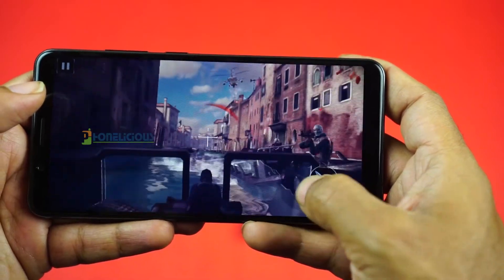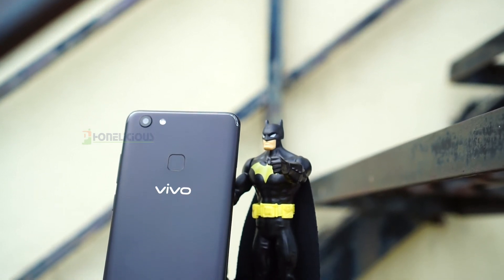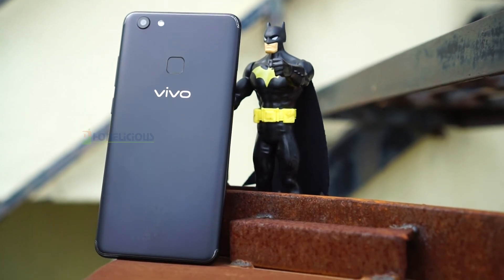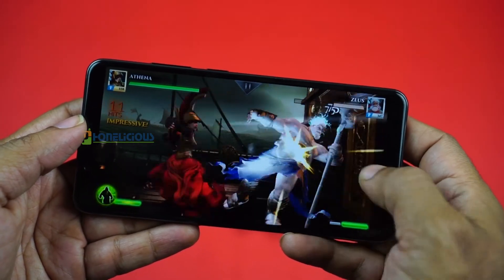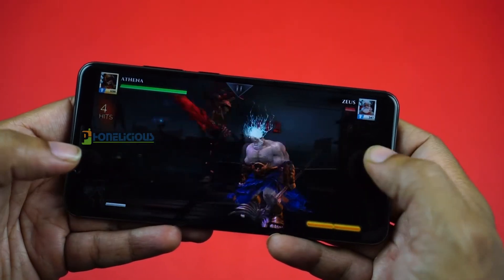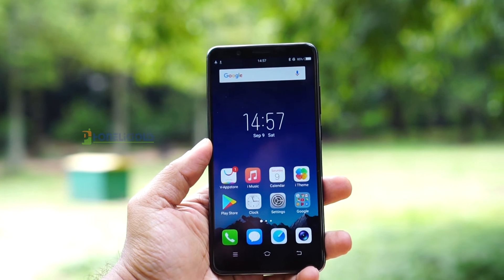The usual complaints against Vivo mobiles are low-end specifications and weak processors, and that Vivo concentrates only on selfie with no innovation. But now with the V7 Plus, Vivo has stepped in to make changes. The bezel-less display on a mid-range mobile is a huge welcome — it has a new design, a new display, and the Snapdragon 450 which is a huge upgrade from 435. However, Vivo must come out of the selfie game — people want a mobile that can also click a good selfie, but not a selfie camera that happens to be a mobile.